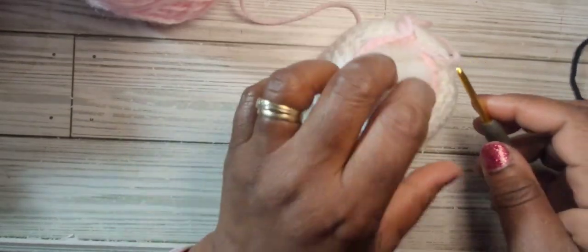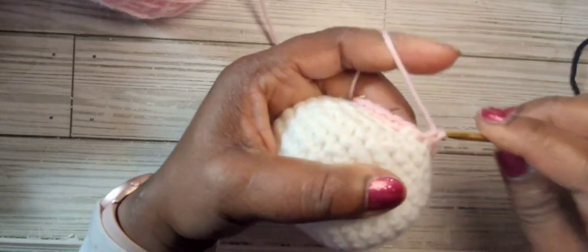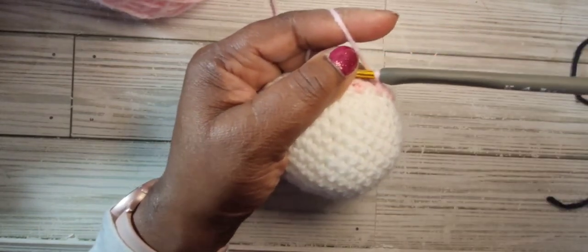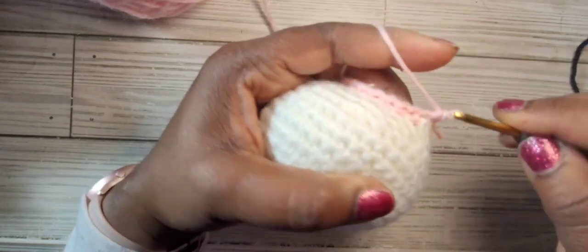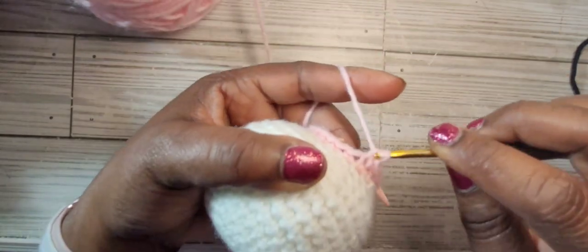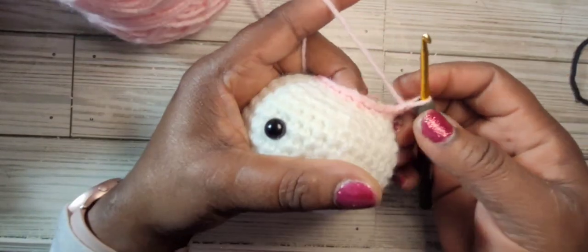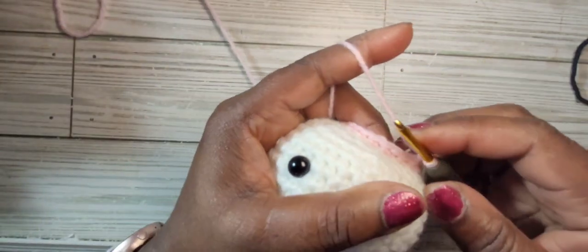For round seventeen you're going to do three single crochet and then an increase, for a total of 30 stitches. We're going to do this six increases total, and we will have 30 stitches at the end of round seventeen.